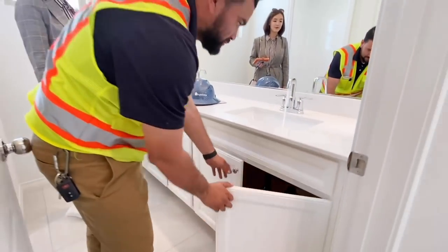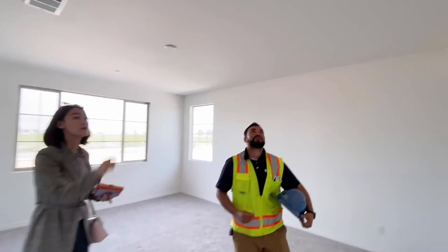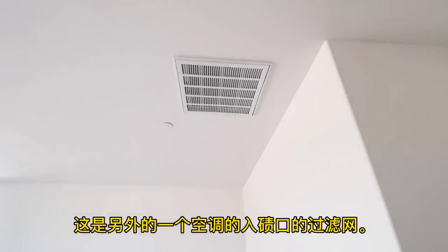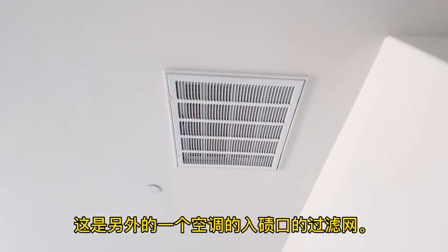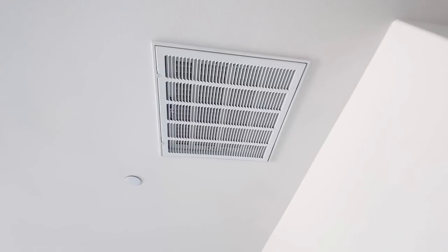Right above, you can see you have an air filter here. This one is 20 by 20, while the other ones will be 20 by 30.